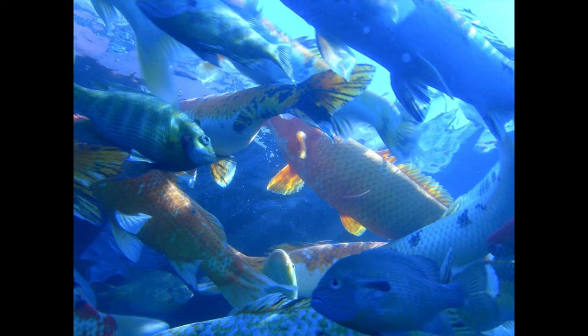Baked Bass a la Newport. Clean the fish, gash the top, season with salt and pepper, and cover with thin slices of salt pork. Pour a little boiling water into the pan, and bake slowly, basting as required. Serve with the pork. Bacon may be used instead.